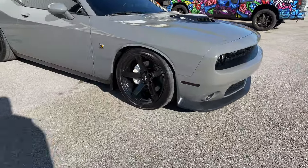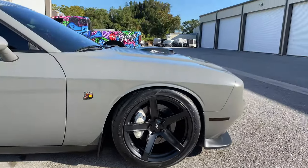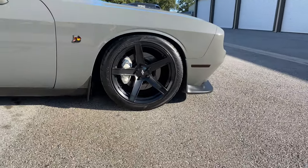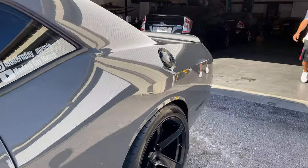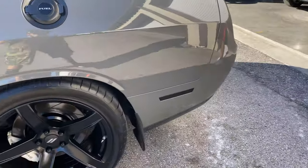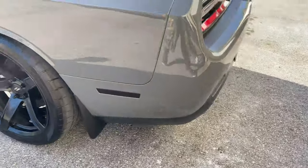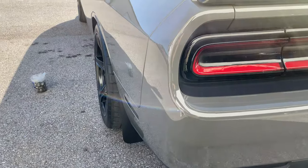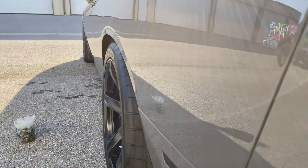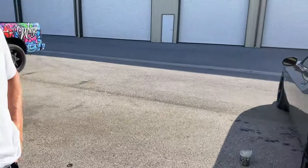What do you guys think of the wheels? It looks good, man. It looks like it didn't even happen. Yeah, because I saw it the other day and I was just like, damn, did they just swap it out? That looks good, man.